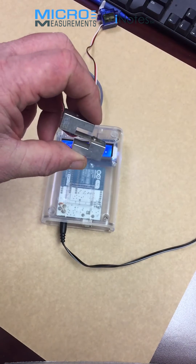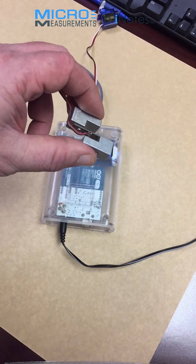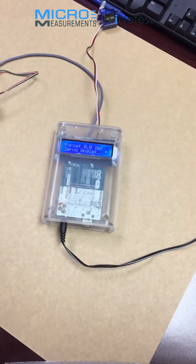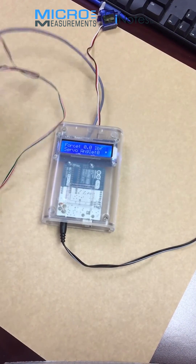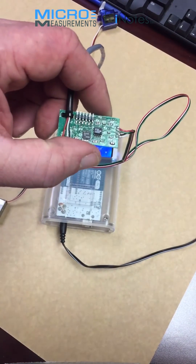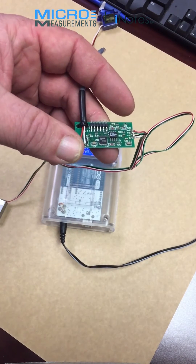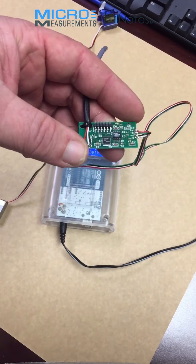Here I have the very same hybrid sensor, and this is bolted onto some blocks here to allow us to load it by squeezing. The output of the hybrid sensor is going into this small amplifier, also designed and manufactured by Micromeasurements.